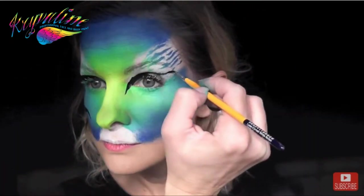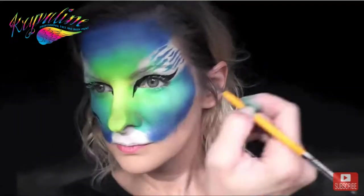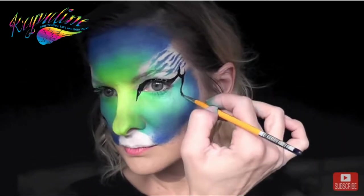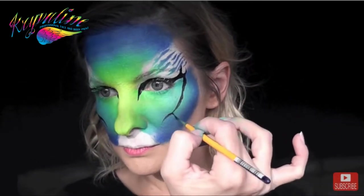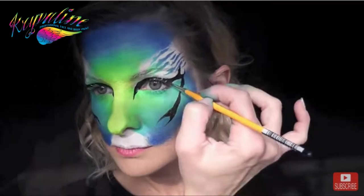I'll do the same exact thing on the other side — just pull down that sharp point from the inner corner and then swoop it up like a cat eye. Add a U to the tip of that cat eye, pull down a curved line on the cheekbone, and add a U-shape at the end, then fill it in.